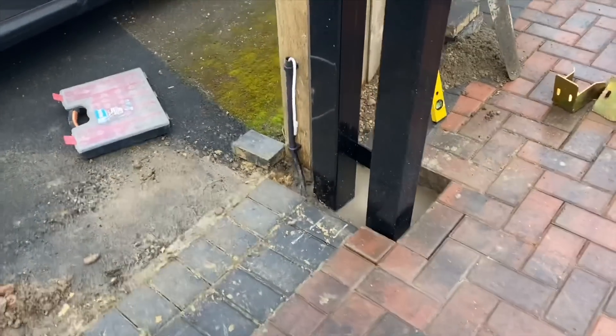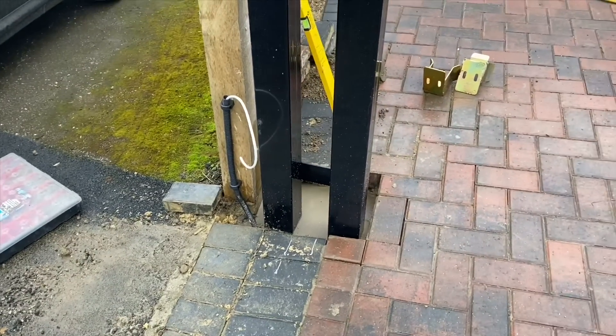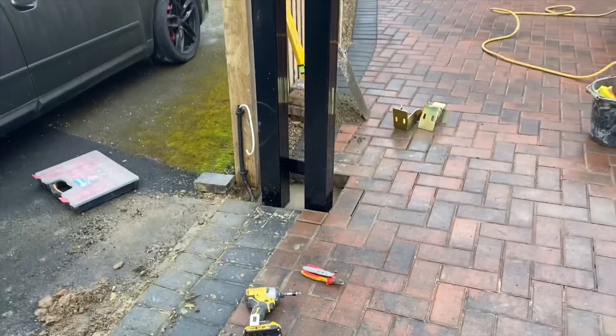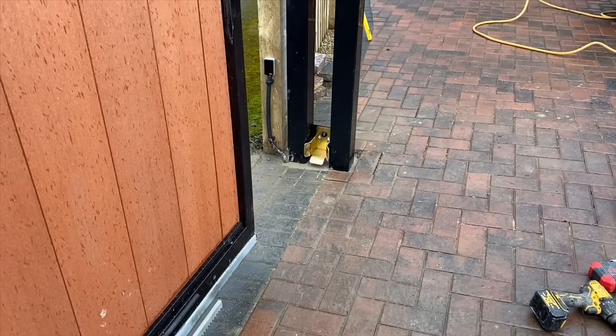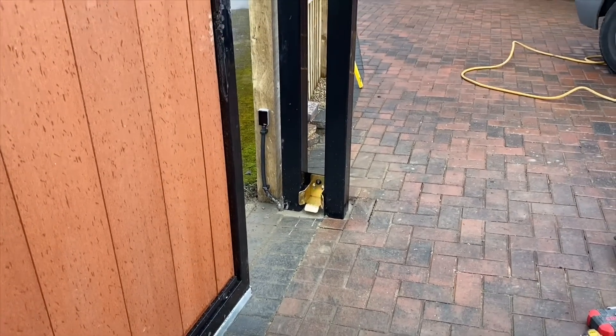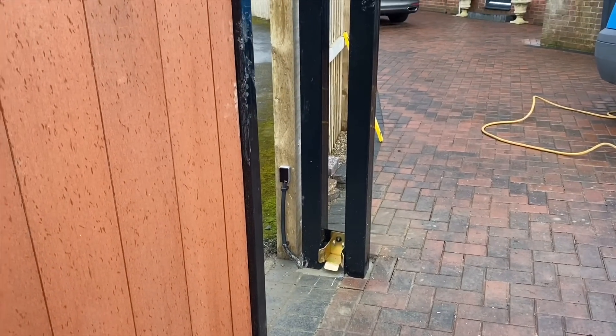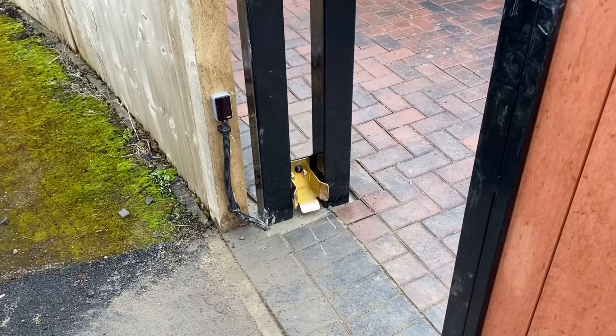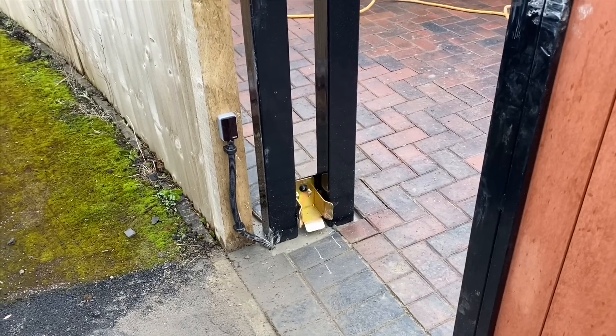This will all be cleaned up after. The sensor will go on the fence panel there — I asked for the sensor to be placed there, though he said it could have gone on the gate post as well. You can see the gate stops are on there, and you can see now that the sensor is in.